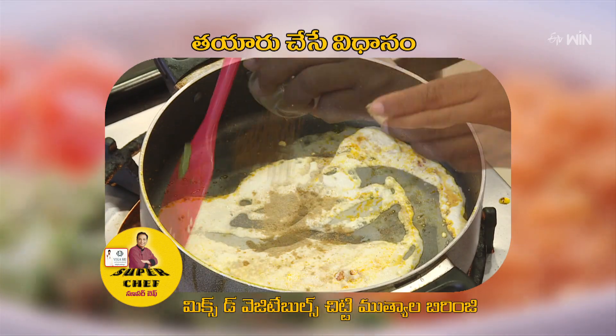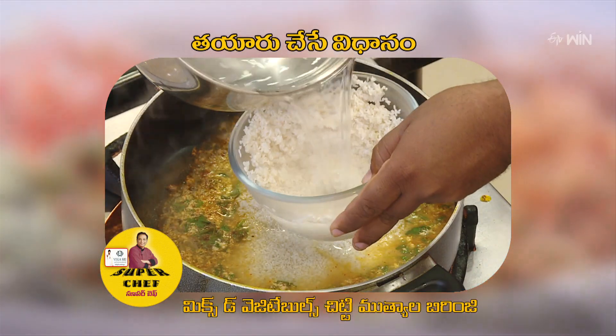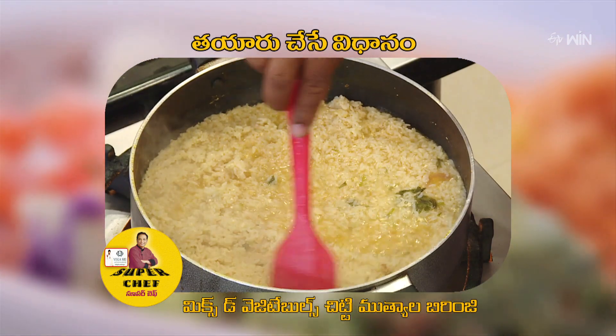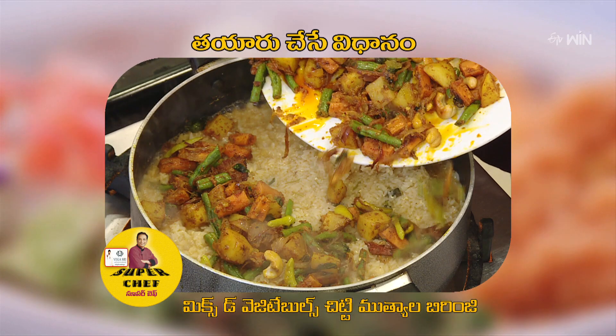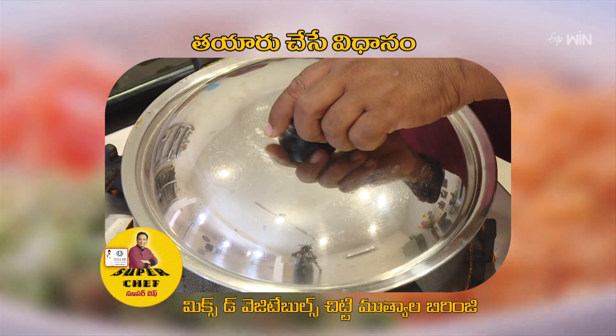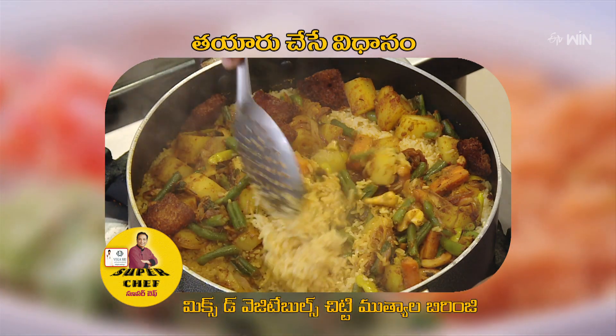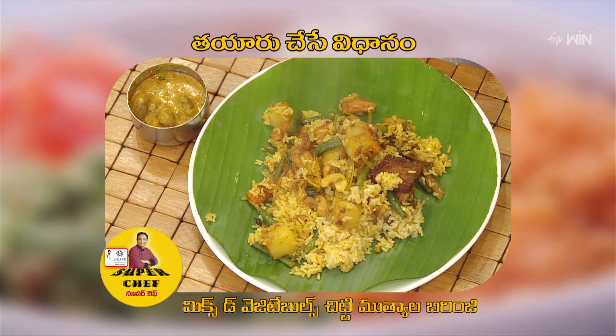Then put the rice with the rice and cook it. The price is much less, then put the rice in the pan and cook it. The pan is cooked for a little bit. After cutting the stove, it will be very tasty.